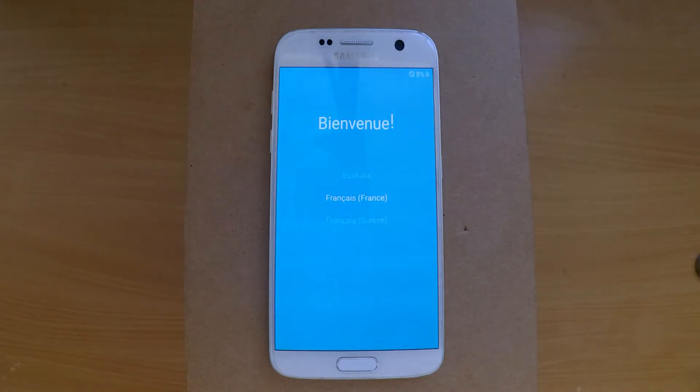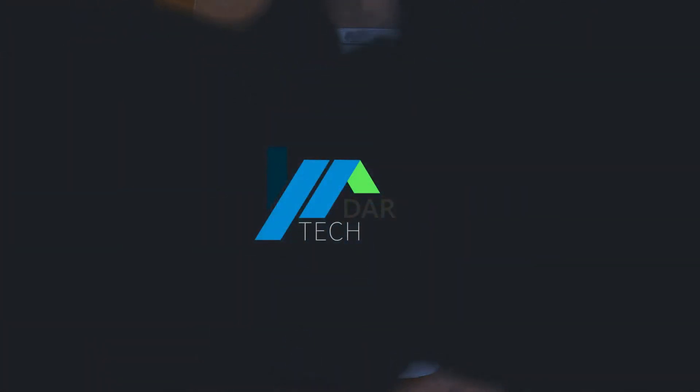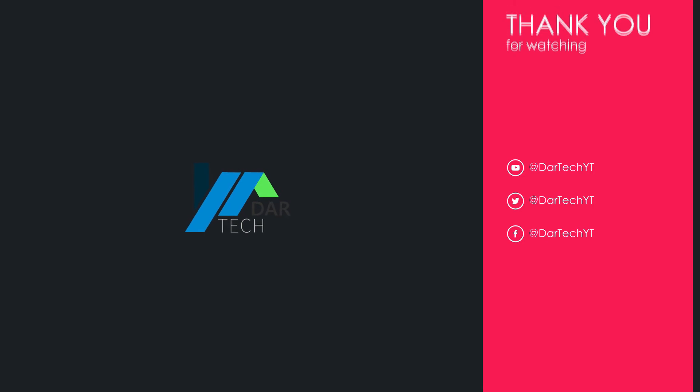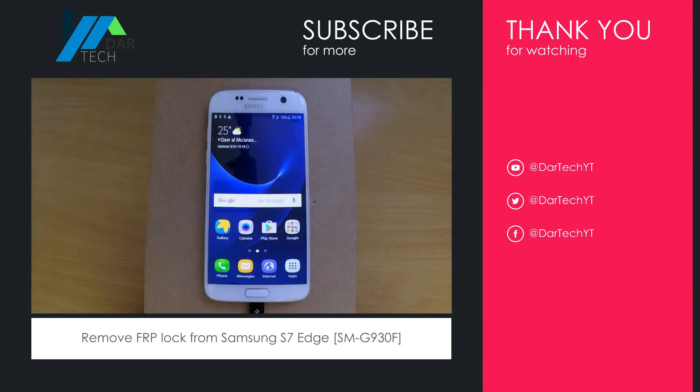Now just follow the usual setup instructions. In case it asks you to provide the old Google account and you've forgotten it, don't worry — we have the solution, so check our last video. Thank you for watching, and if you have a question or suggestion, leave a comment.